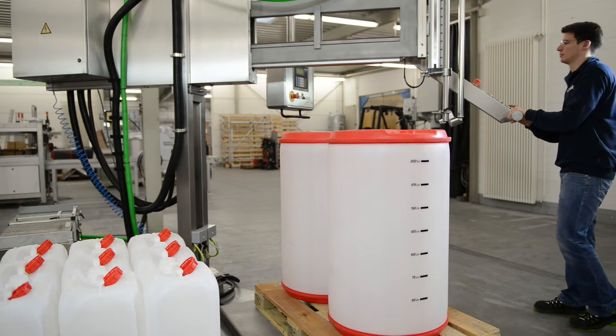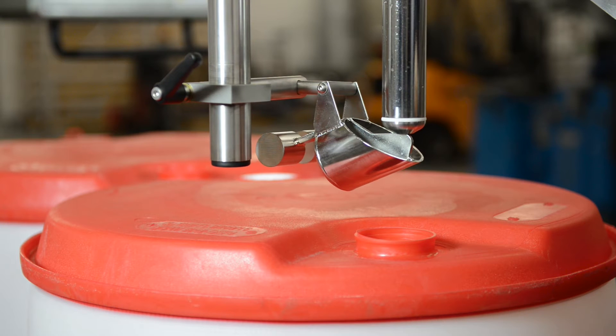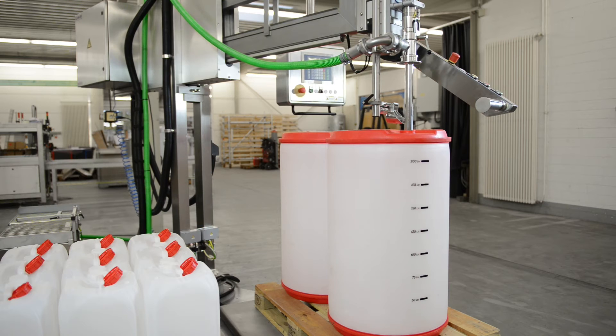The brakes are released via the handle and the valve is positioned above the bunghole. The valve moves to the bottom of the drum, opens, and the coarse flow begins.